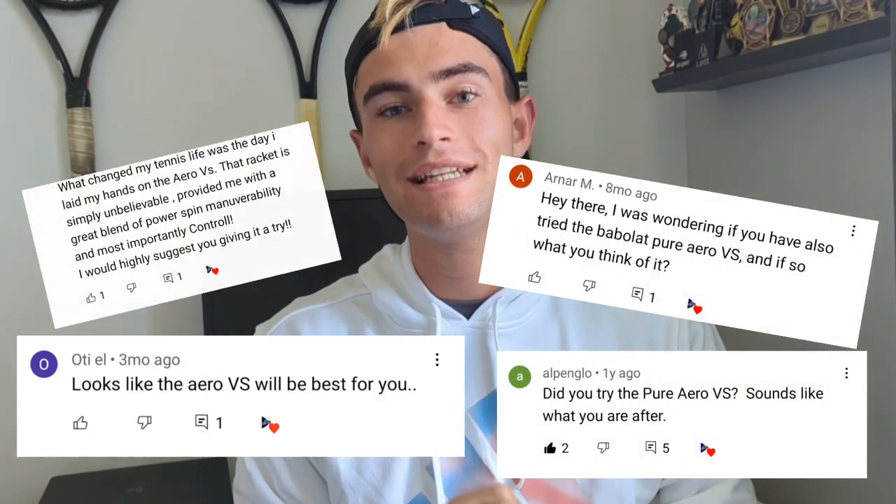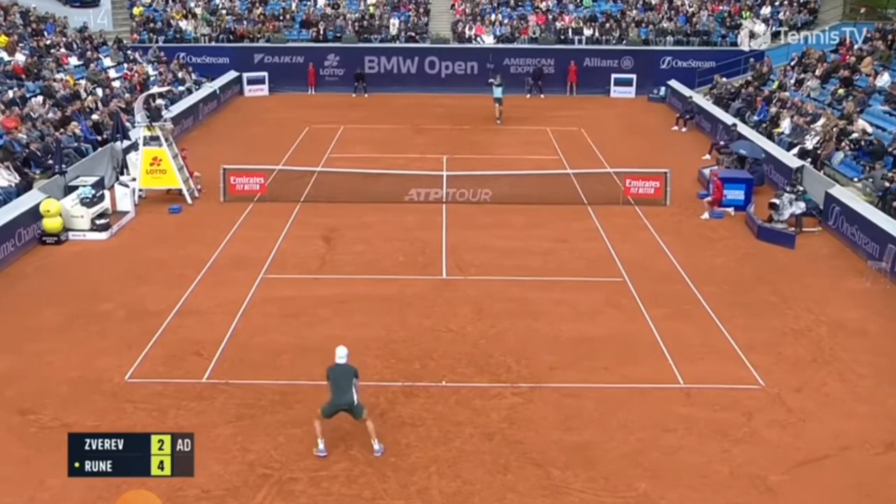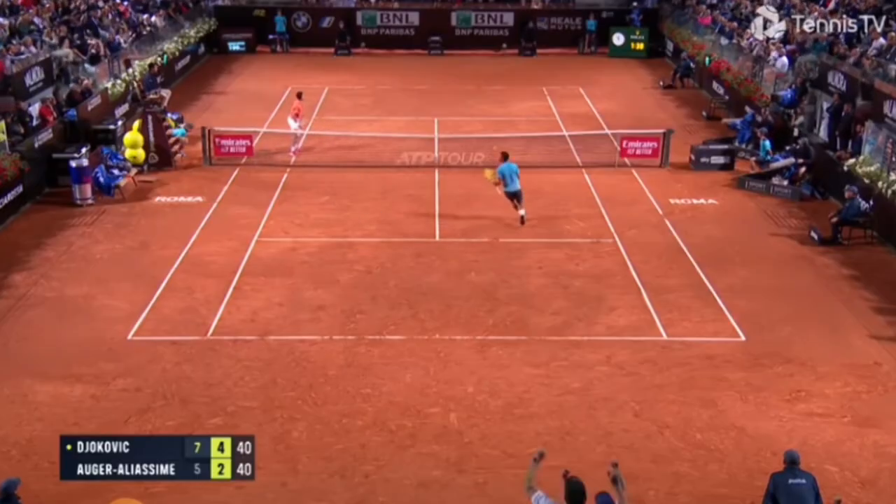What's up everyone, Kate here from MB Tennis — hope you guys are doing awesome. It has been a while since we've put out a video. I've been super busy with end of school, NCAAs, a lot of stuff going on. Today we're going to talk about something that's been requested so many times: a demo of the Pure Arrow VS — the racket endorsed by Carlos Alcaraz, Holger Rune, and Felix Auger-Aliassime.